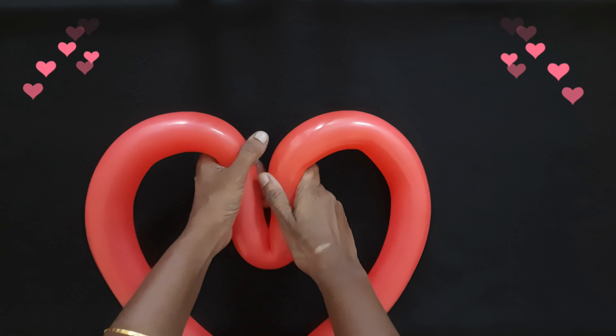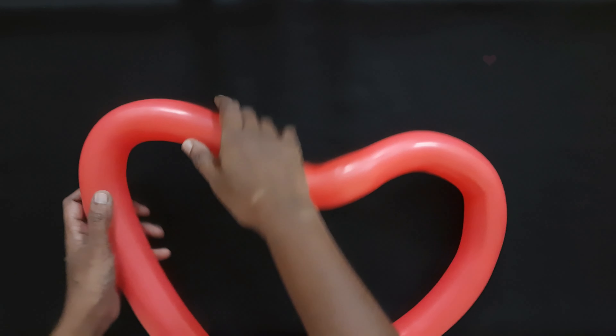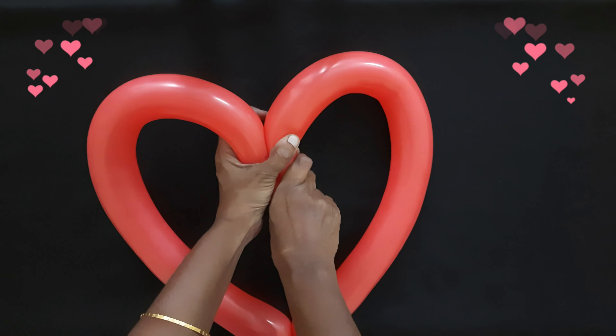Then let's shape it like a heart. If you have any Valentine's parties you can just decorate your walls by sticking these heart shapes.